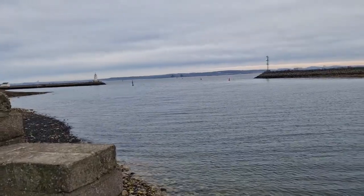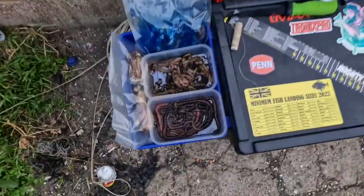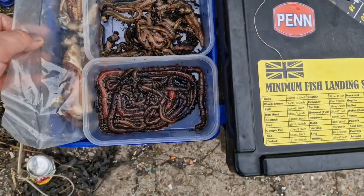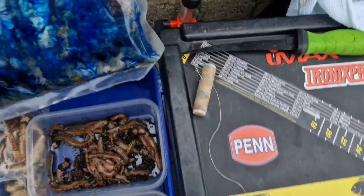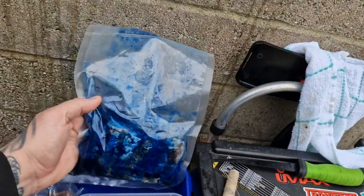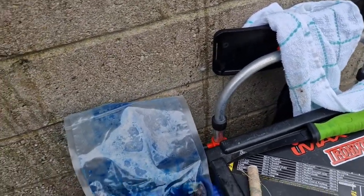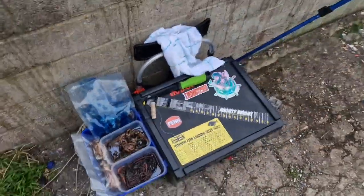We've got lugworm, ragworm, some crab claw, and this is some bait I've boosted - it's literally squid and mackerel. I've been making it stinking, adding bluey inks and all sorts. Hopefully that'll do the damage.